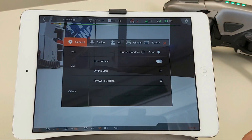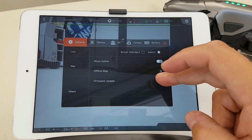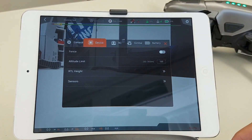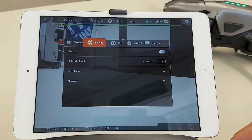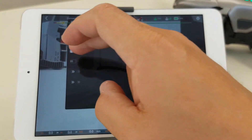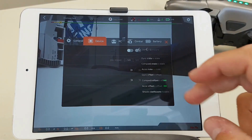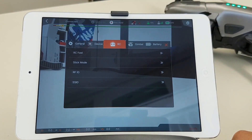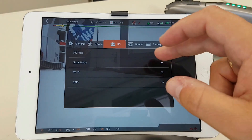At the top right corner we have the settings — so for instance for firmware updates. We also have different things like putting up a fence. The altitude limit, which is normally default at 50 meters, we've changed it to 120 meters. We can set the return-to-home height; in this case it's 25 meters. And you get things about sensors which you can calibrate. You can also put in a different stick mode if you'd like, and change the view.